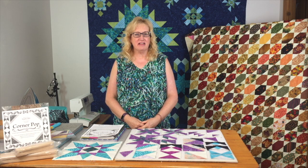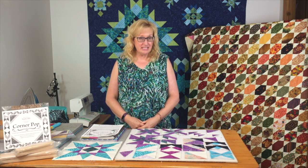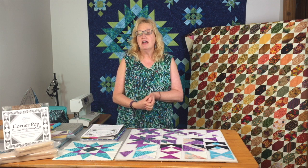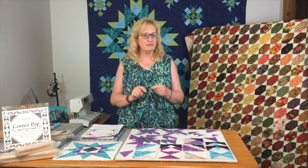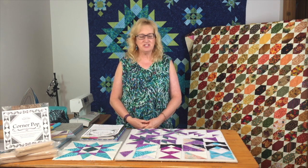Hi everybody, it's Leigh-Anne from Quilter's Cupboard in Uxbridge. I'm back again for another one of my Deb Tucker Studio 180 design feature ruler videos called 'But Wait, There's More.' I'm having so much fun with this series of videos where I get to share what it is I love about the Studio 180 tools, so you can recognize them in patterns and adapt them for better results.